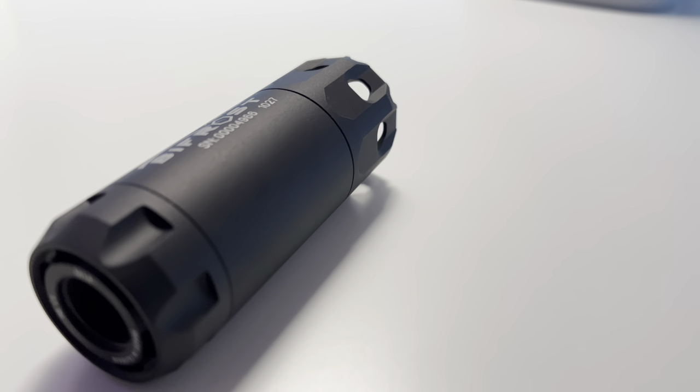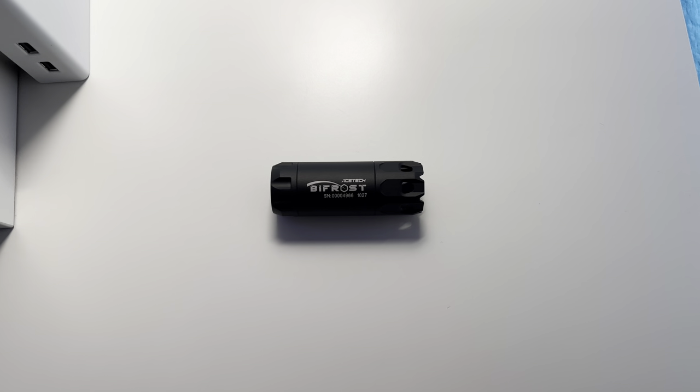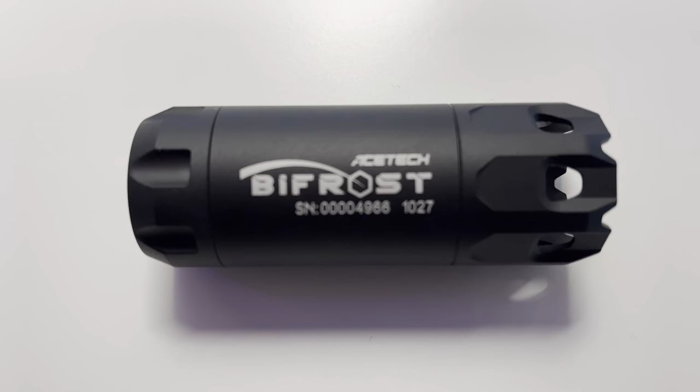But seriously, if you've been wanting a tracer unit, this is the one to get. It's a lot of fun and I highly recommend it to everyone. And that's the video — if you enjoyed it or it helped you in any way, let me know by leaving a like. If you've got any questions or comments, leave them down in the comment section below, and be sure to subscribe. Thanks for watching.